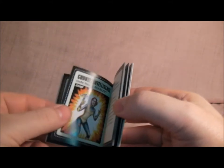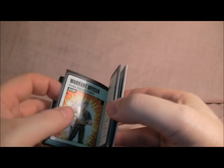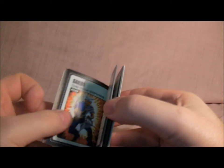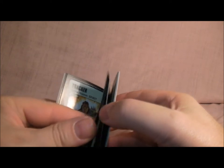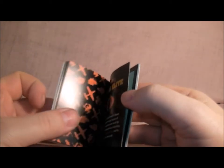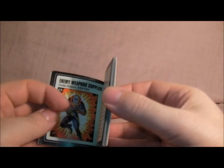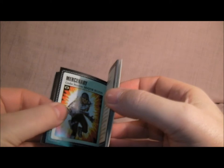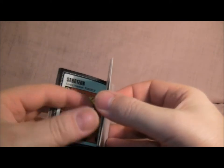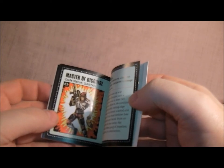It's got Duke, Snake Eyes, Scarlett, Stalker, Gung-Ho, Roadblock, Flint, Lady Jaye, Shipwreck, Spirit — which was never sold in the UK — Breaker, one of the first ones I got, and Doc, who died in the comic. Then it's got some Cobra ones: Cobra Commander, which was a repaint of the UK Red Laser; Destro, a repaint of the UK Red Jackal; Major Bludd; Firefly, one of my favourite characters; and Zartan, which was actually one of the first figures I got with the vehicle.